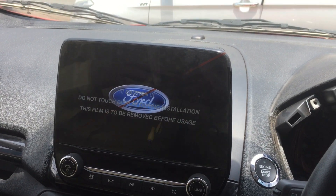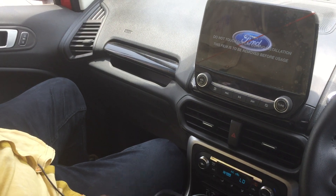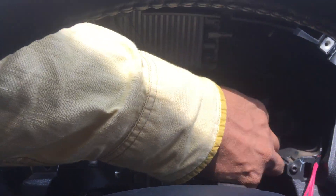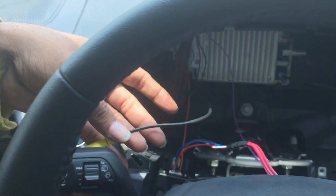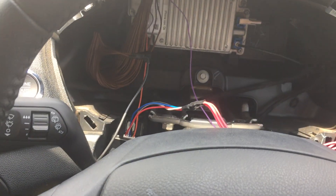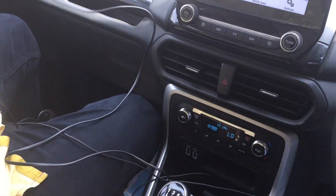Here we connect the camera only in the car. This cable is connected with our harness. Right now, temporarily, we are taking power from the cigarette lighter for our camera.